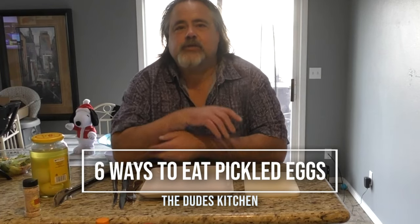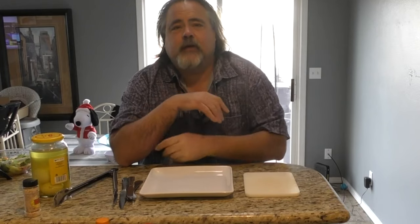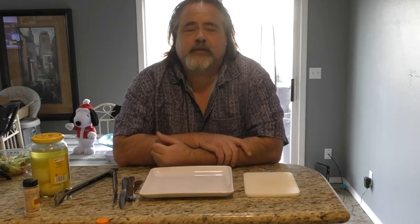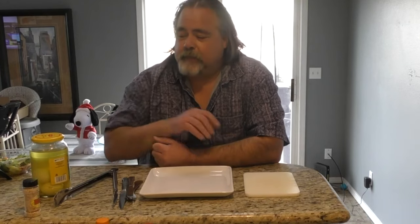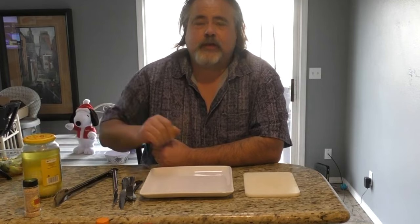Hey everybody, Mike Wolford here from the Dude's Kitchen, and today we're doing part two of our how to make killer pickled eggs. But actually, this part should be labeled how to eat killer pickled eggs. When we made the first part of this two-part series we made the pickled eggs, and here they are, but I didn't have a clue what to do with them that would make it somewhat interesting. So I really did some thinking on this, and I think I came up with some really cool ideas.